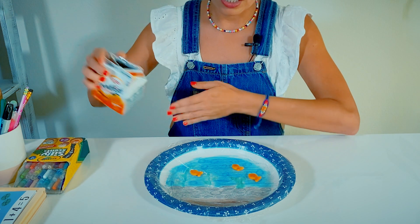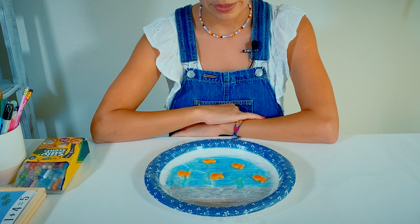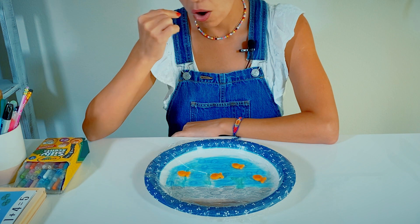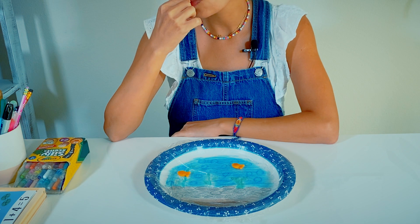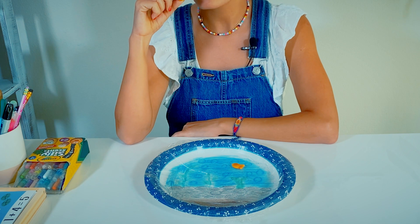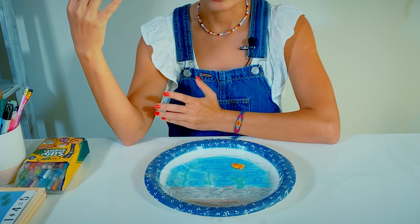Let's do this one more time. I'm going to add two goldfish. Now, please eat four goldfish. One, two, three, and four. How many goldfish do you have left? Just one. Yes, that's what happens when you take four away from five — you have one left.